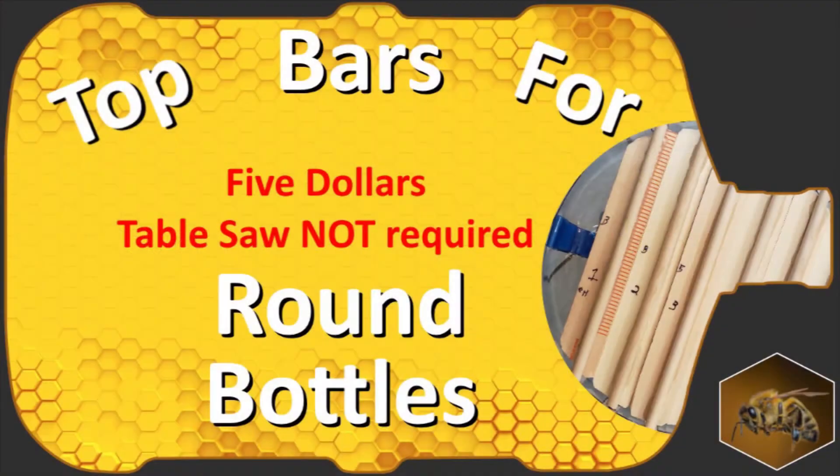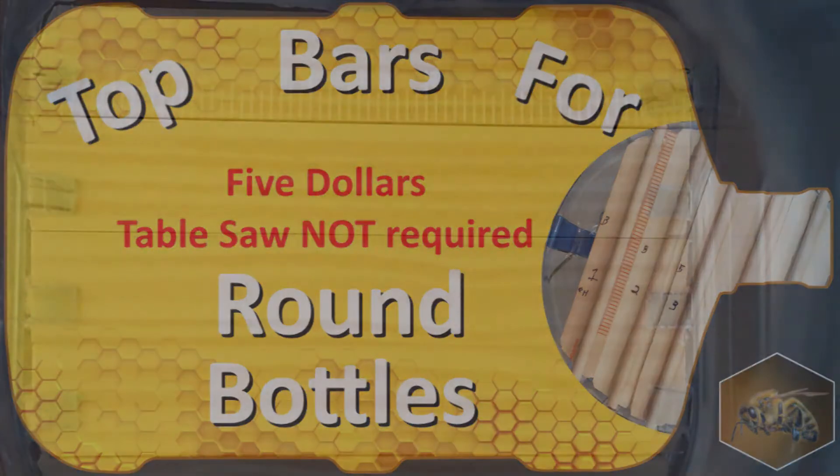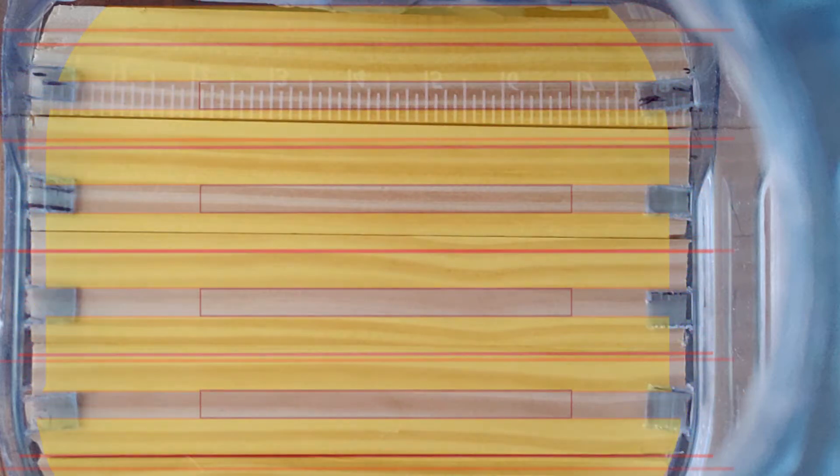In a previous video, you learned how to make your top bars. From the bottom of your bottle hive, the bars look something like this. That is a fresh canvas for your bees. They could decide to build their comb in any direction, but if you give them a starting point, they will follow your suggestion.